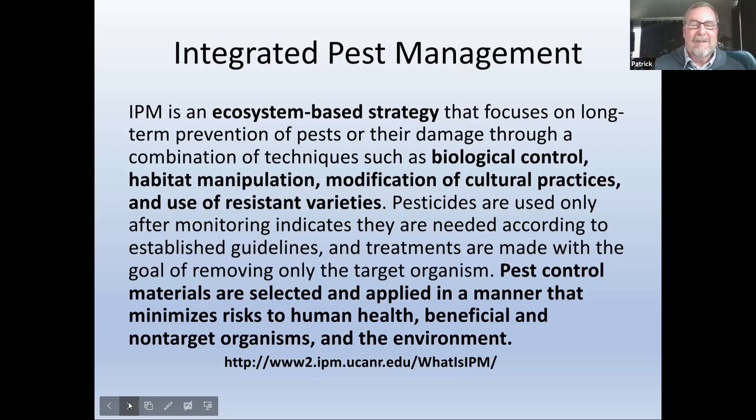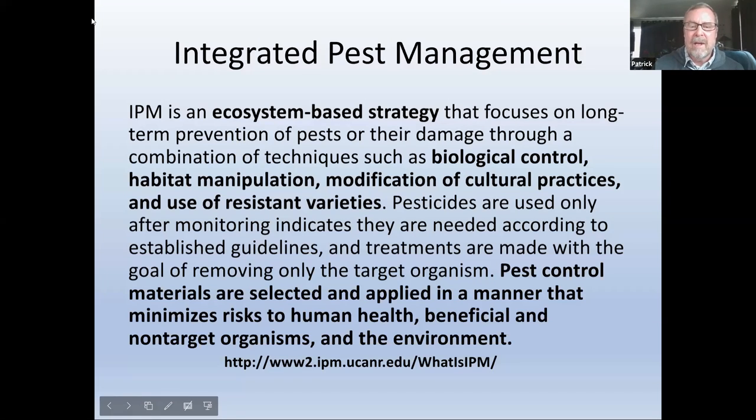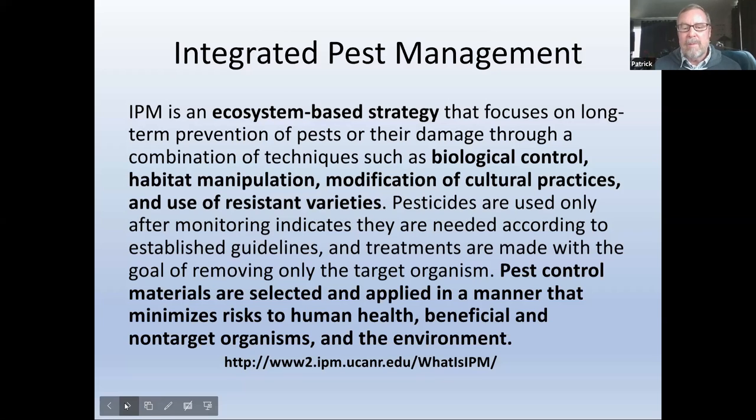IPM — Integrated Pest Management — is an ecosystem-based strategy looking for biological control, habitat manipulation, modification of cultural practices, and use of resistant varieties. Pest control materials are selected and applied in a manner that minimizes risks to human health, beneficial and non-target organisms, and the environment. Just Google 'IPM Integrated Pest Management.' Our local Cooperative Extension also has information. It's at least do no harm — doing things that make more sense than spreading chemicals around.